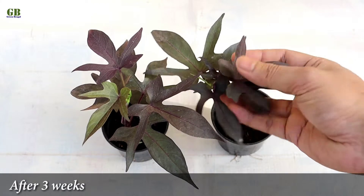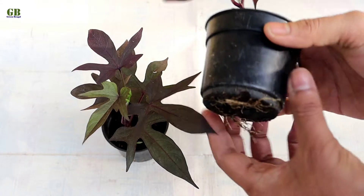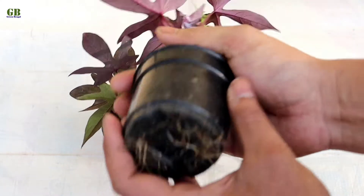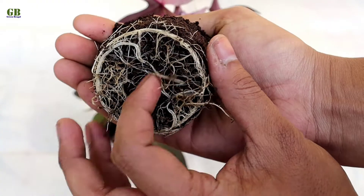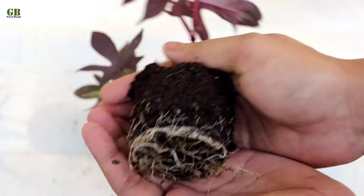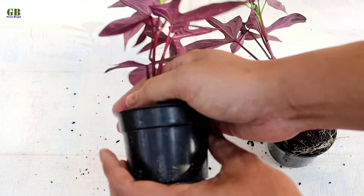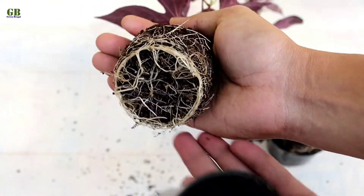After three weeks, the cuttings look like this. Look at this root development — roots are very well developed within three weeks. Now we transplant into a bigger pot for better growth.